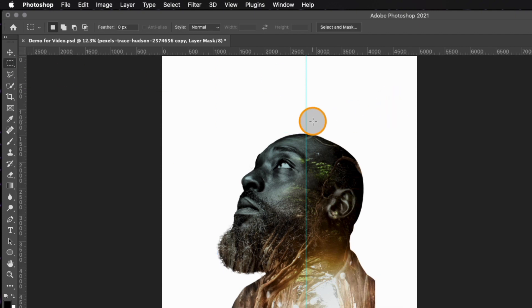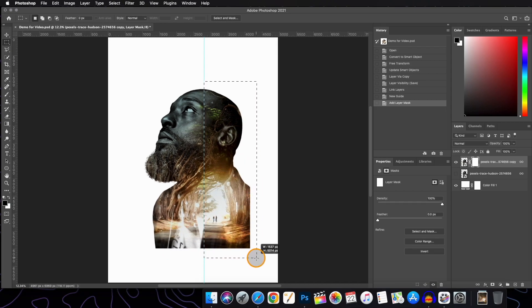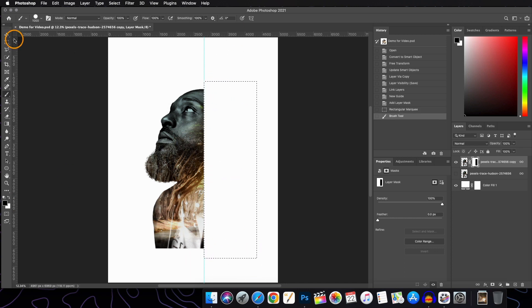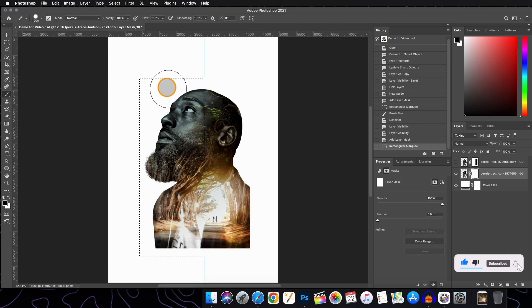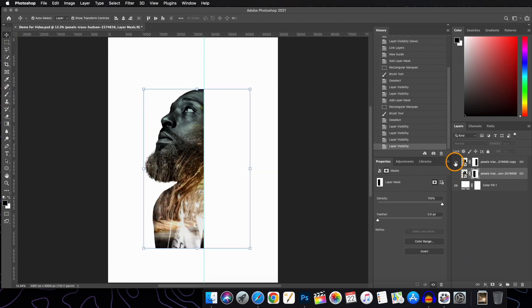We will apply a layer mask to the visible subject layer. Take the rectangular marquee tool, make a rectangle on one part of the subject layer, and using the brush tool at 100% opacity and flow with foreground color as black, hide that part. Press Command+D to deselect. Do the same thing on the opposite side of the margin, then turn on the visibility of the first subject layer.